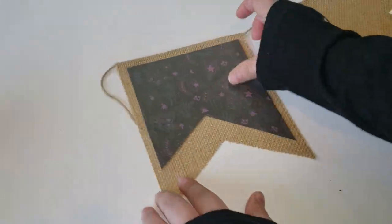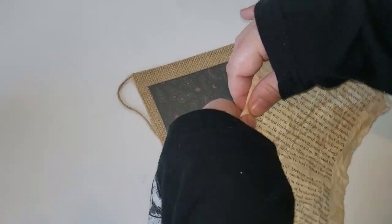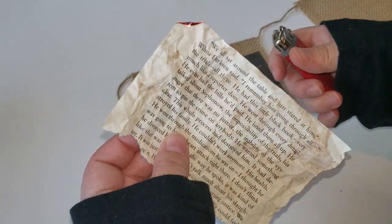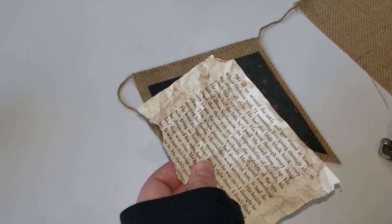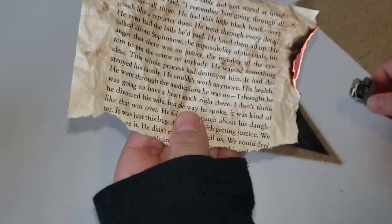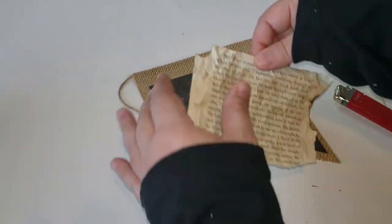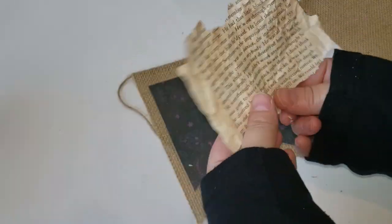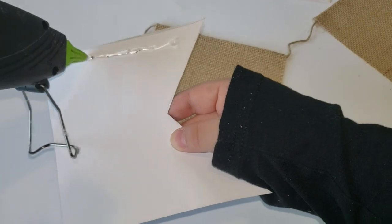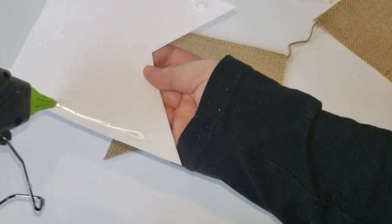This is really fun and easy to do, especially if you are a crafter and have a bunch of different materials around your house — paper and fabrics that you can start adding layers on layers on top of each other to make a really nice piece. As you see here, I started off with the Michaels paper and I'm now singeing the outer edges of the book paper that I stained with the tea bags, and I will continue adding layers on top of layers.